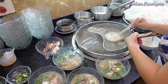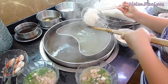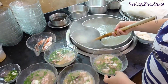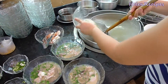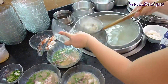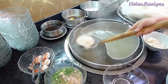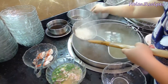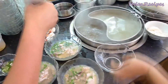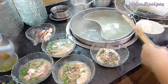This is how hủ tiếu is prepared by an actual vendor in Ho Chi Minh City — I've just filmed this during my recent trip to Vietnam. After submerging the noodle into the boiling water and stirring, she's adding some garlic oil and special black sauce. This is for the dry version of the noodle.